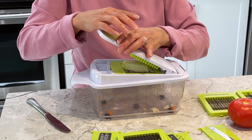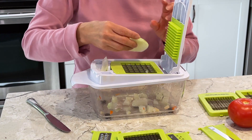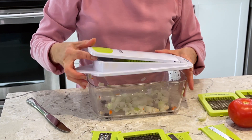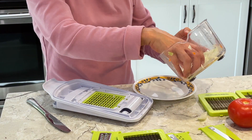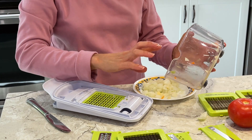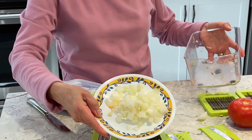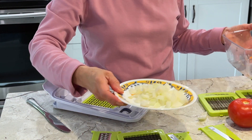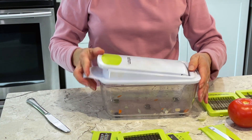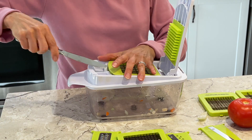All right, let's try the onions. There you go — you've got your onions. Especially with onions, everybody knows that when you cut onions you cry. If you use this one it's easier and faster, it saves a lot of time. All right, now let's use a different blade.